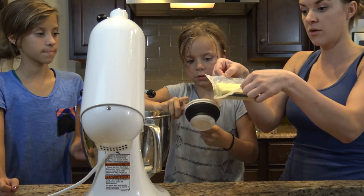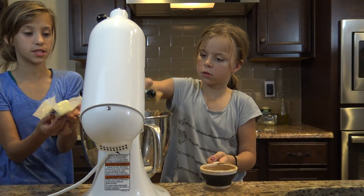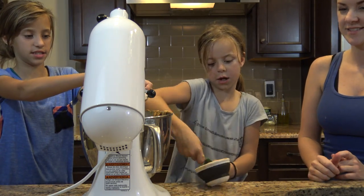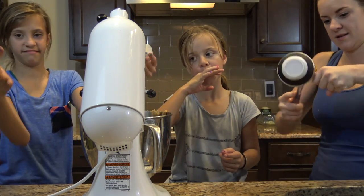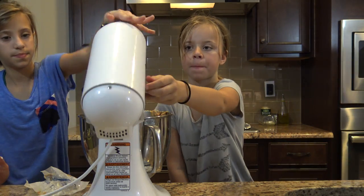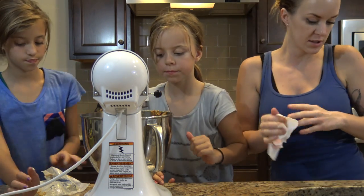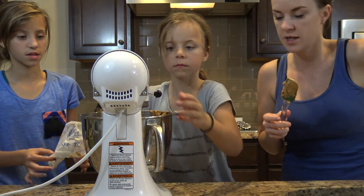We're doing one stick of butter, or a half cup if you don't have sticks. Flop it all in. I can't get the rest out. There we go. So put that down and turn it on. You're just going to lock it and whip it until it's really creamy. And you're going to scrape your sides as you go.